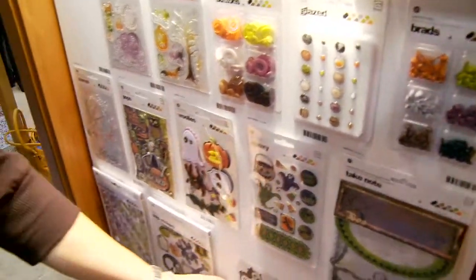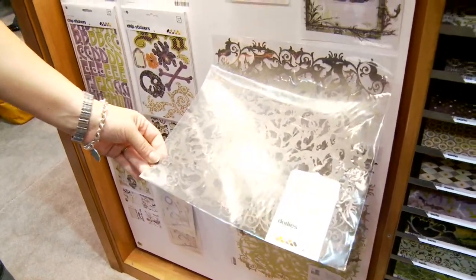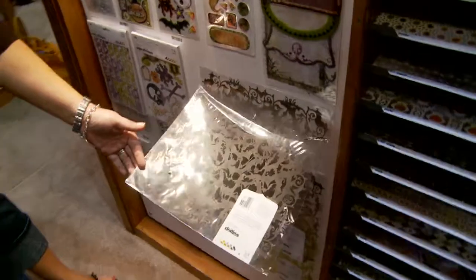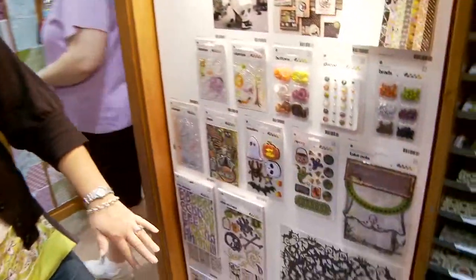These are called doilies, and they've been really popular. They are laser-cut paper, but we do a four-color print on them, so you get a lot of the Basic Gray feel that we're so popular and known for, but you've also got the laser-cut effect. You've got some fun bats on there, and three different colors — the black, the brown, and then a green.